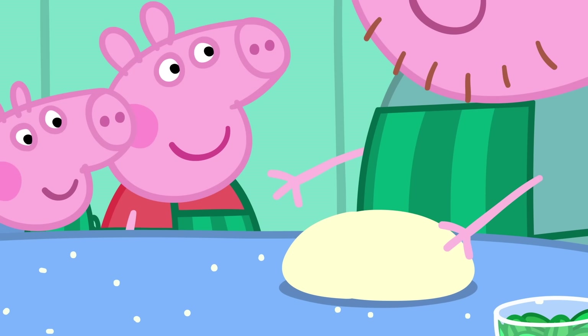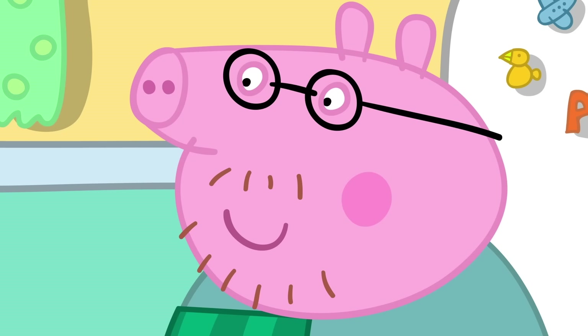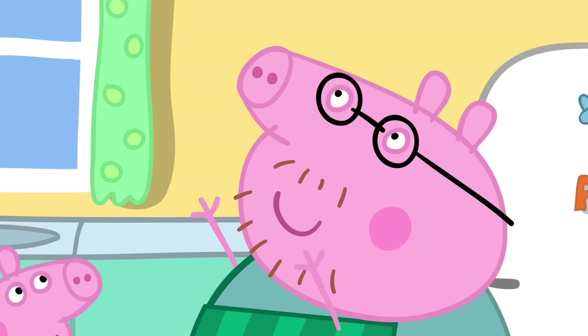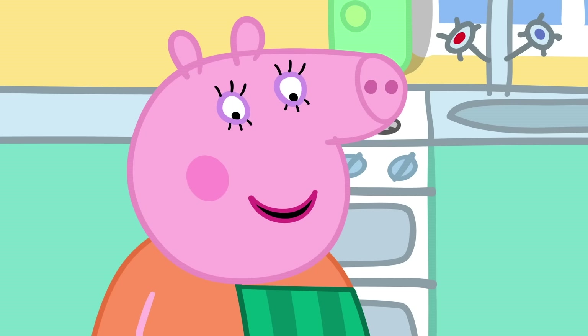Let's make the dough into four balls. One, two, three, four. And we roll them flat with a rolling pin. It looks like a pizza now. But an expert pizza maker doesn't need a rolling pin. Watch this. Hoopla! Daddy has a pizza on his head. This one can be mine.